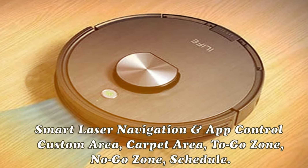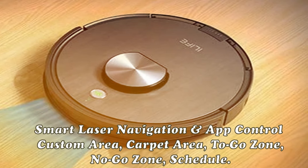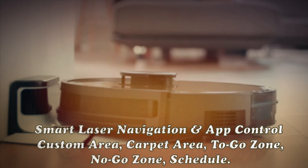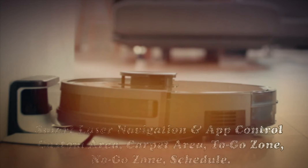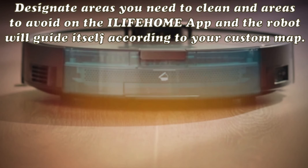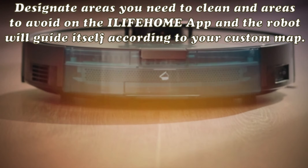Self-recharges and resumes cleaning. If the robot has not finished the layout before the battery runs lower than 10%, the robot will self-recharge to 100% and then continue cleaning from the breakpoint — ideal for large houses.